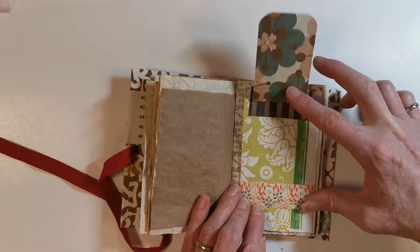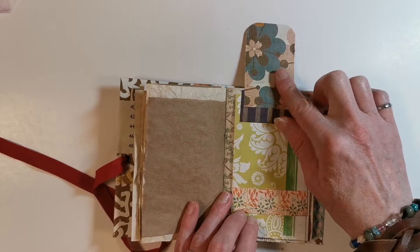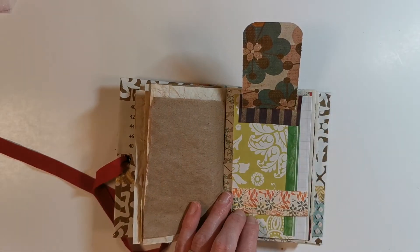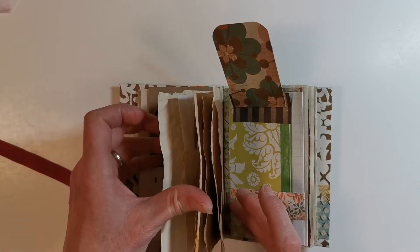Another flip — so that's a flip up. You could do some journaling on that, or put a little picture on the other side. This band that I have at the bottom of the page will hold another little tuck point.